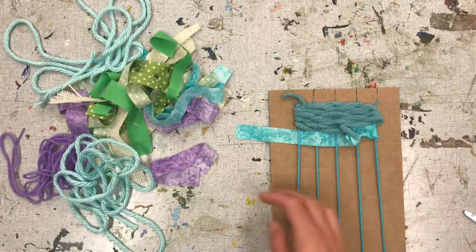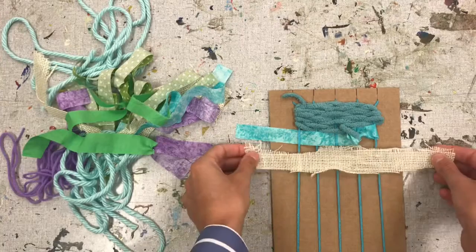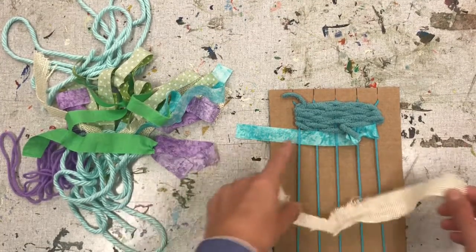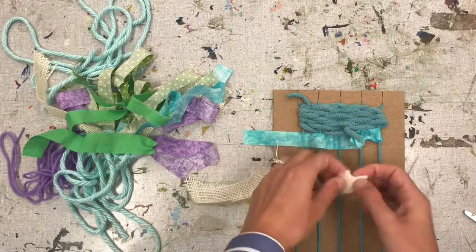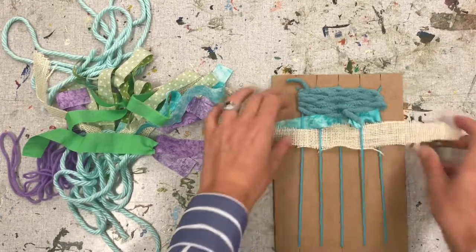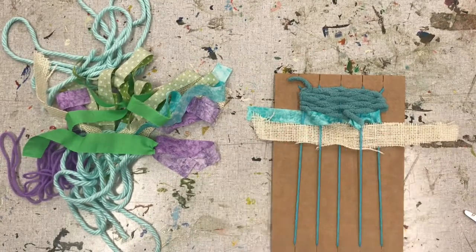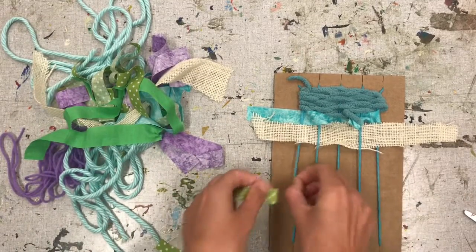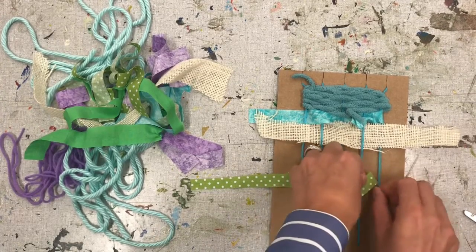Let's grab something else. Now I'm going to grab a piece of burlap. And this time, I just want to weave it through the middle without tying it to the end. I'm going to go over, under, over, under, over. Let's grab another piece of fabric: under, over, under, over, under.